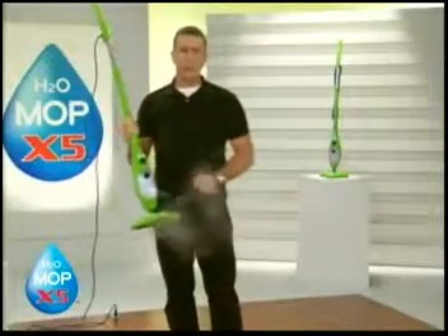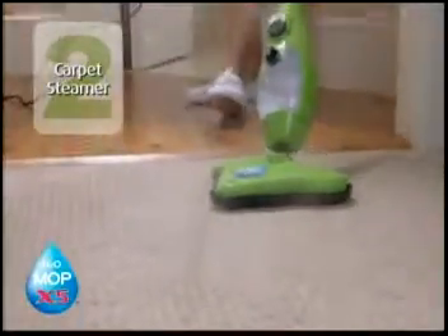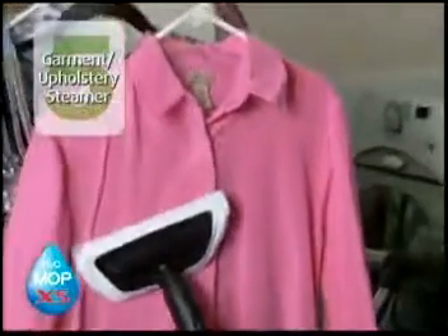But the X5 is more than just a mop. First, it's a multi-surface floor steamer. Second, it's a carpet steamer. Third, it's a handheld steamer. Fourth, it's a window, glass and mirror steamer. And fifth, it's a great garment and upholstery steamer.